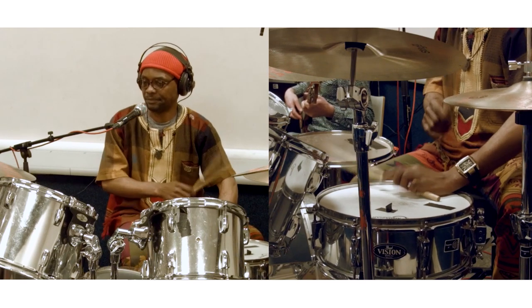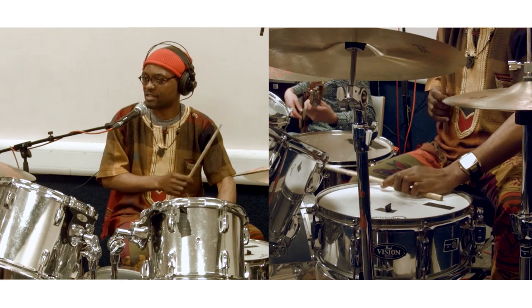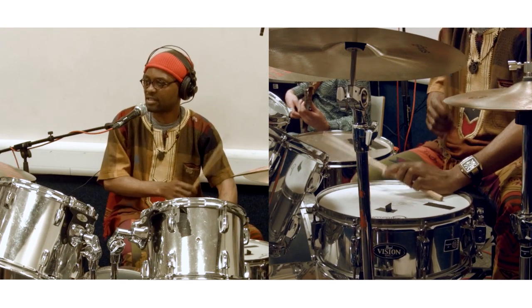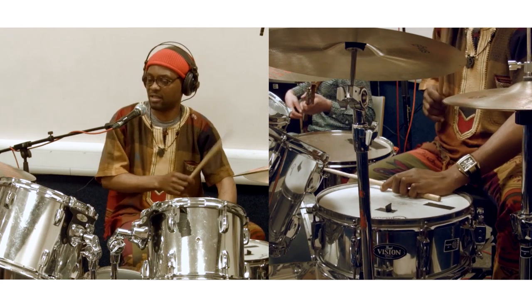As you can see, we are not yet on the dancing part. We are at the part where the singer is singing, which is accompanying very slightly.